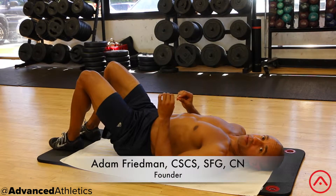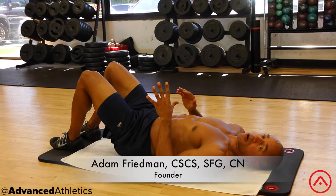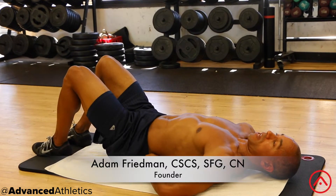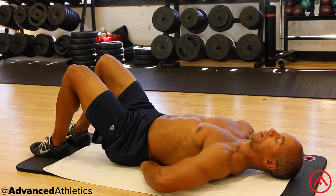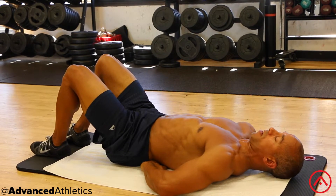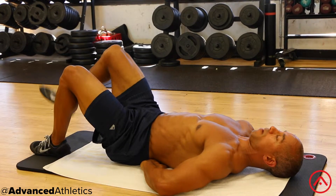We're going to do a core brace with a march. This particular exercise is a higher level march that requires a lot more tension out of the lower abs. Place both hands underneath the low back, fingertips touching underneath the belly button. Do a light kegel activation and feel 50 percent pressure on both hands.